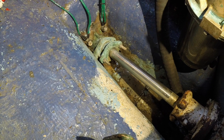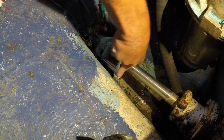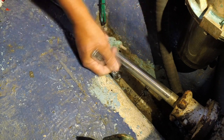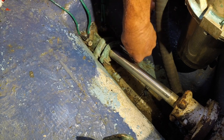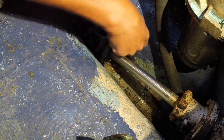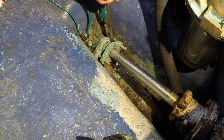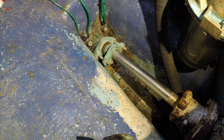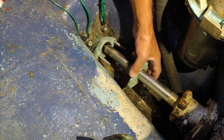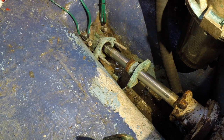All right, moment of truth — let's open this thing up and see how much water comes flooding in the boat. I already took the locking nuts off, so these are just the holding nuts. Okay, here it comes — there it's coming loose. Doesn't look too bad; there's not too much water coming in. The shaft actually looks pretty good inside there.